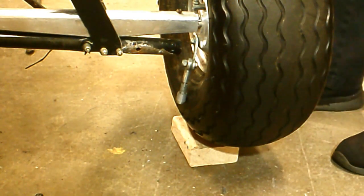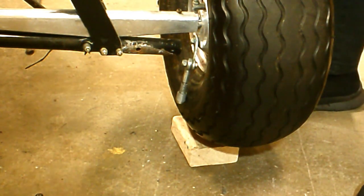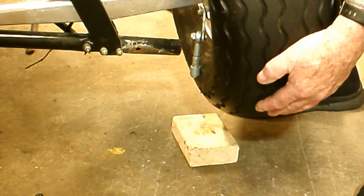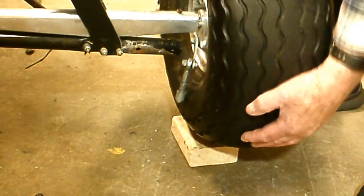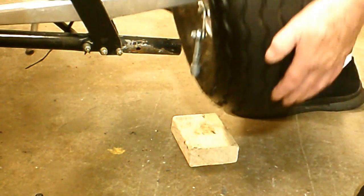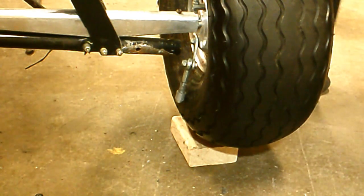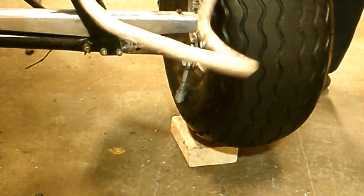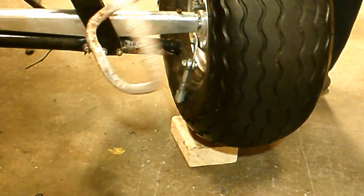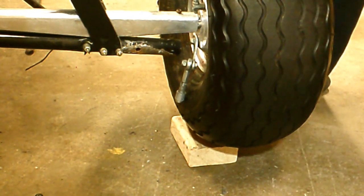Somebody asked me the question: how much travel does this swing arm have? Well, if you measure right on the tire centerline, it goes up three inches — that's how much travel you've got. At three inches, it hits the suspension stop up under here, which is really just a hunk of rubber. This looks like five-eighths diameter bungee cord from a Taylor Craft, and it's wrapped around there a couple of times. That's how far you've got to stretch it — three inches.